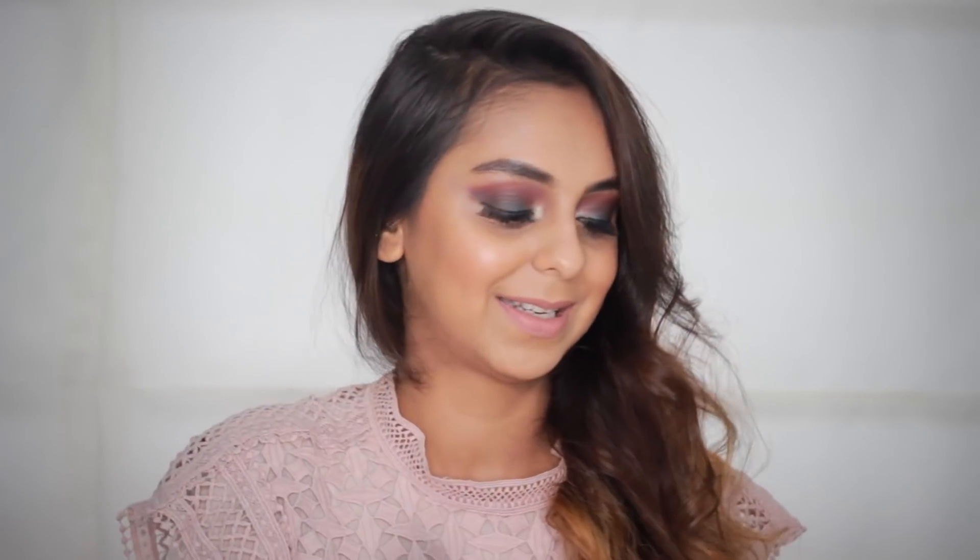One thing I've learned to overcome is the feeling that certain brushes are meant for only certain things — there really are no rules. Round tip brushes or regular face brushes can be used for anything. I could use this for blush — there's no rule against it. Only very specific brushes are meant for very specific things. These two are ones I think have very specific purposes — I can't imagine doing anything other than concealer with this brush, maybe just going into the deepest inner corner of my eye.